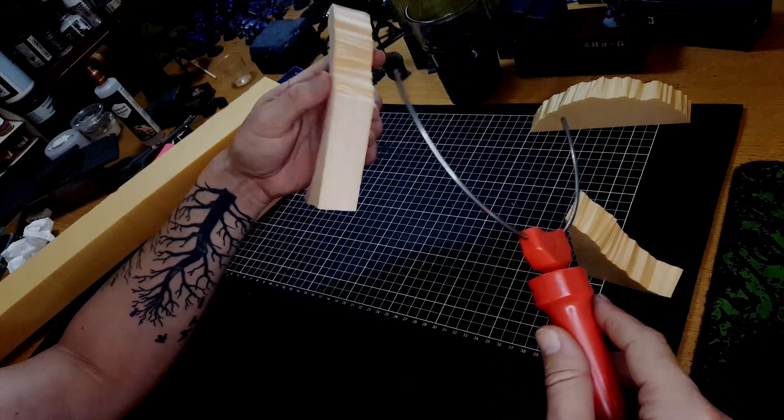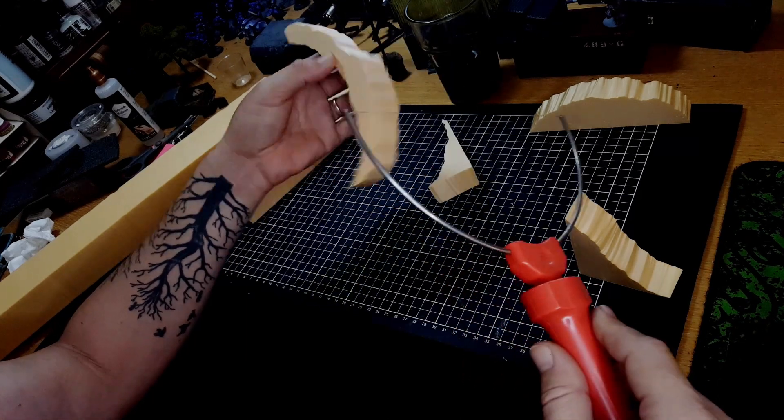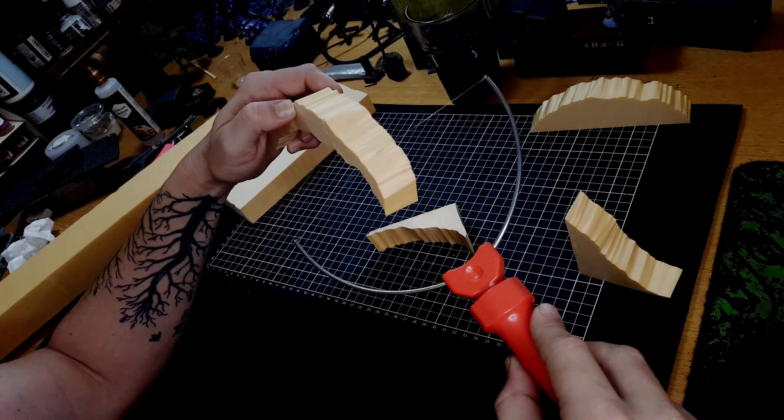All I'm doing here is just cutting very roughly — I want these wavy sort of lines in the cuts, but there's no precision required at all. That's why I say even a craft knife will achieve a similar result.